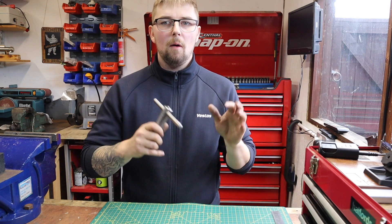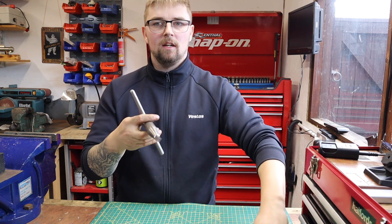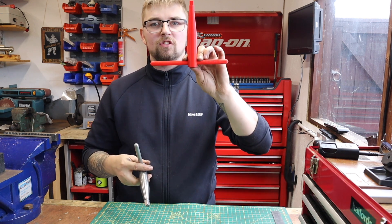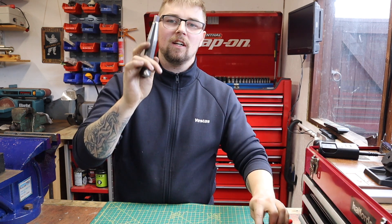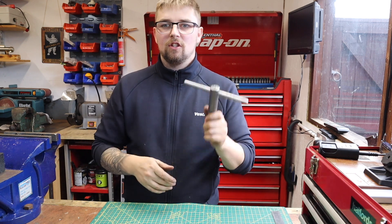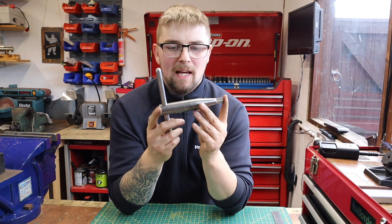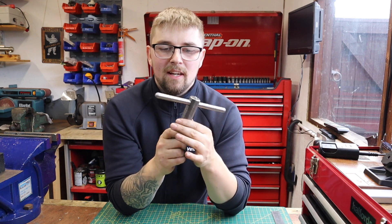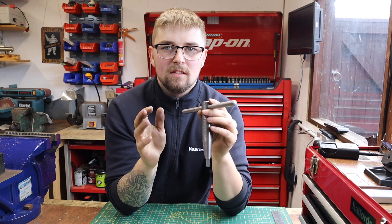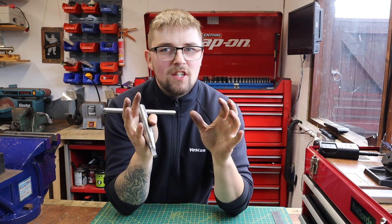I'm absolutely astounded with the way this thing has turned out. The concept started off as a 3D printed part and we now have a Damascus steel chuck key — absolutely amazing. It's not quite finished yet; I've still got to fine tune the finish with some sandpaper and then degrease it and dunk it in the acid. It's getting close to the end of the week and the acid still hasn't turned up.